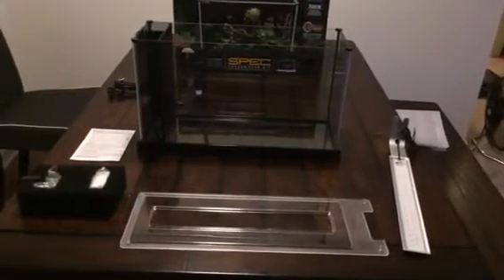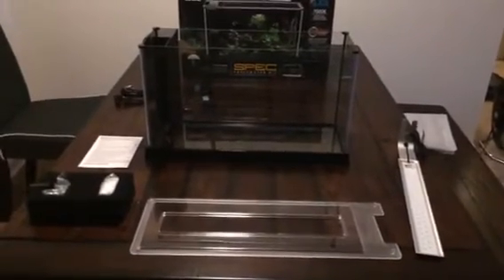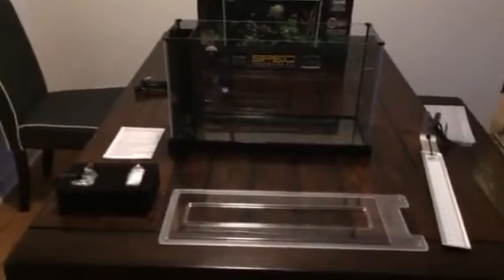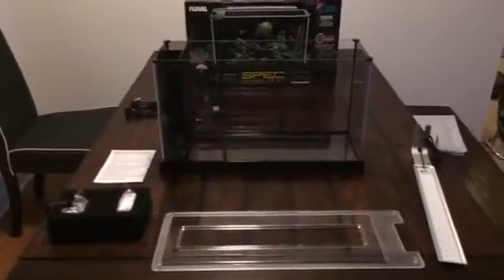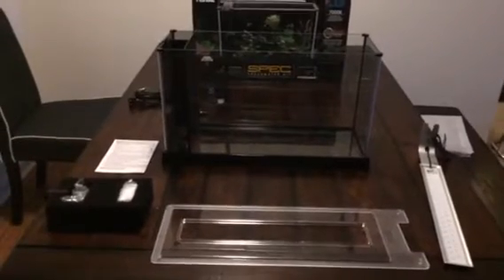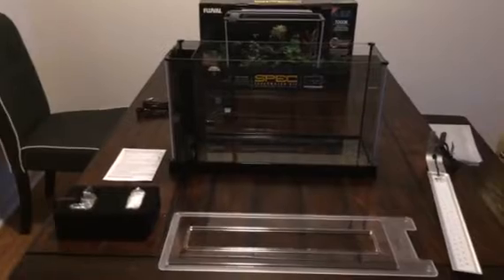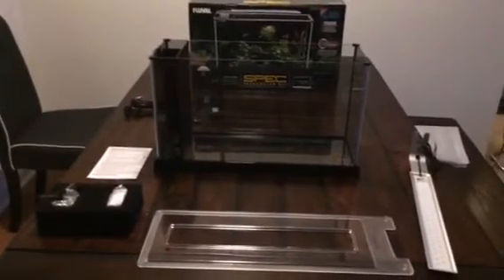Jason back with another quick update — kind of a spontaneous video today. It's Black Friday and I went up to PetSmart to try to get like a 5 or 10 gallon tank so I could work on having a quarantine system set up for when the system is up and running. For a quarantine tank you just need like a five or ten gallon tank.